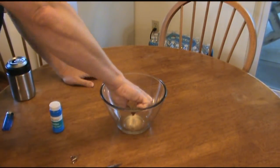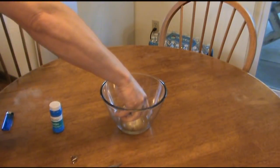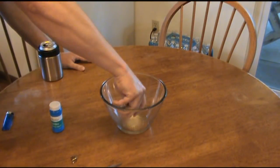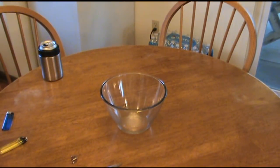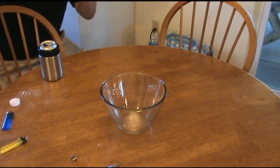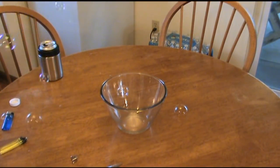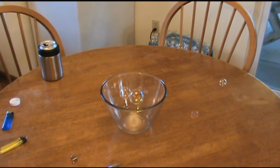You're going to dissipate that gas into this bowl — we'll fast forward through this because it is kind of timely. Keep your hand out of that bowl if you're doing this, and once you've figured out how to do it, blow your bubbles into the air again. You do not want to blow directly into that bowl.